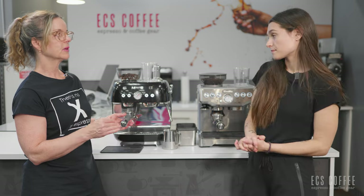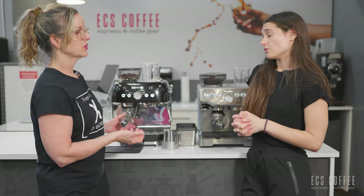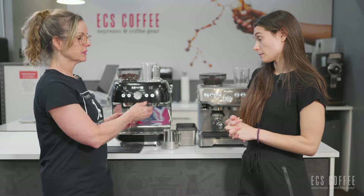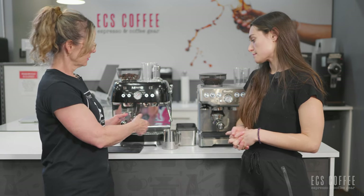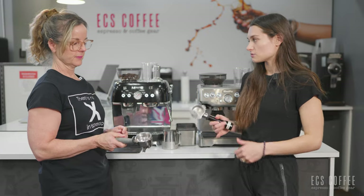The Breville Express has a designated hot water spout, whereas on the Smeg it comes out of the steam wand, so a little bit different there. That would be a bigger difference for Americano drinkers. It comes out pretty fast but it's still a two-step process on both machines.